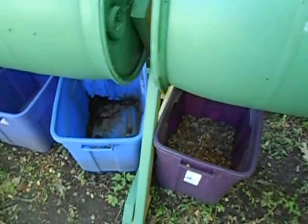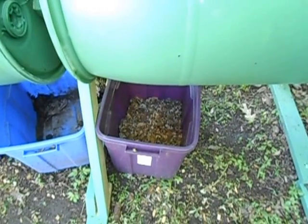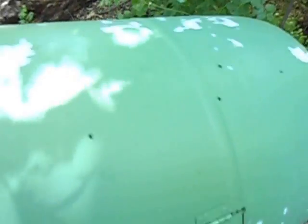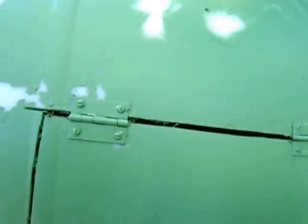My idea is that as it comes around each time, down below I'll have these tubs and it will slowly fill them up with compost. About once a day I come out and give it a spin — not too hard to do, it's easier with two hands than with one.